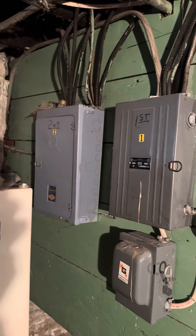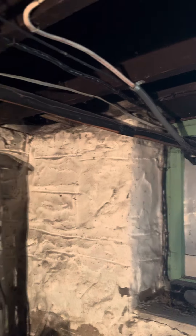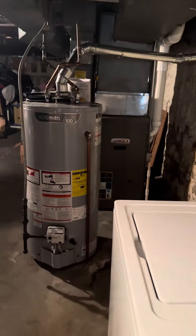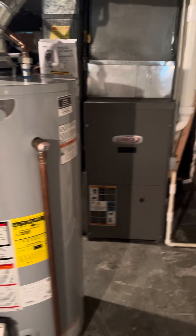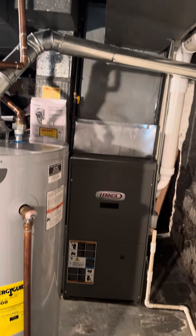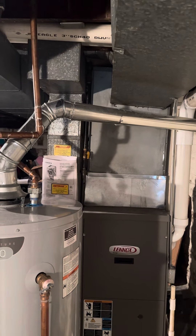The breaker panel is labeled. We're focused on the first level, and you can see that line set coming in, making its way all the way back. We have a Carrier width furnace from 2009, high efficiency — we're keeping that. We're focused on the AC indoor coil.